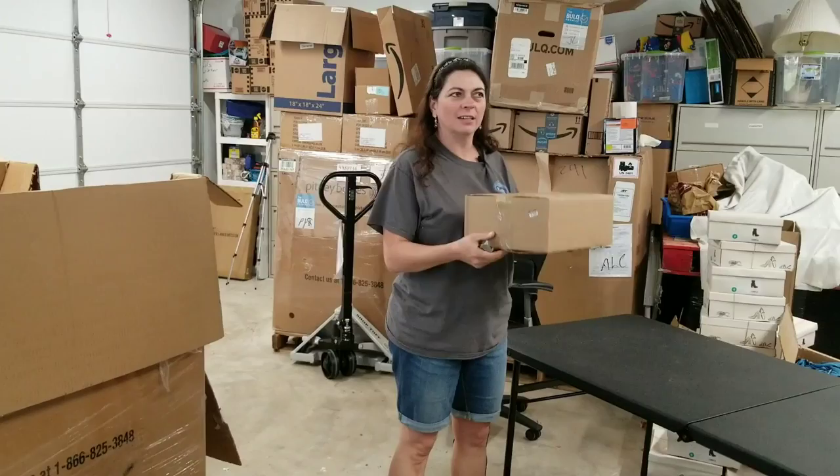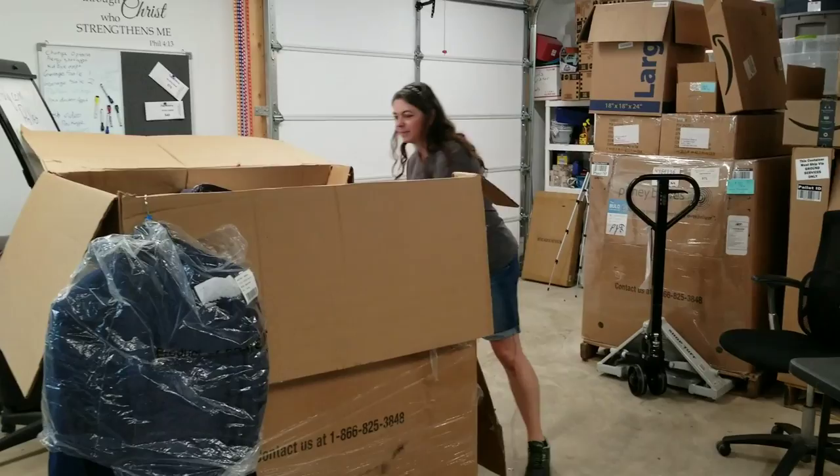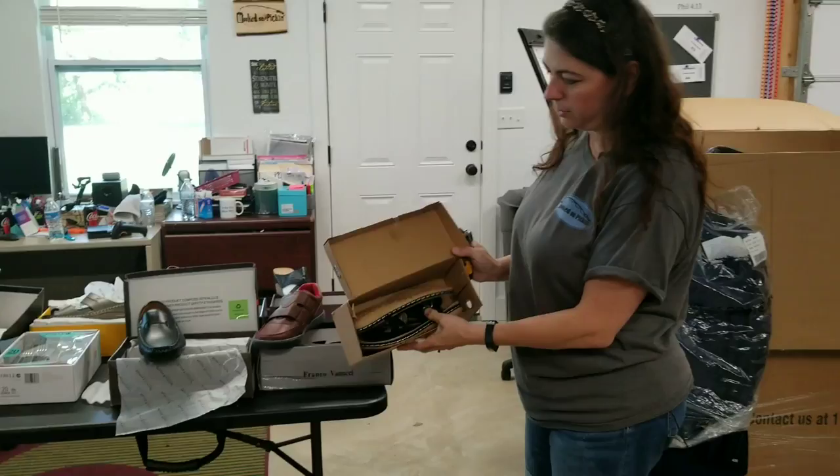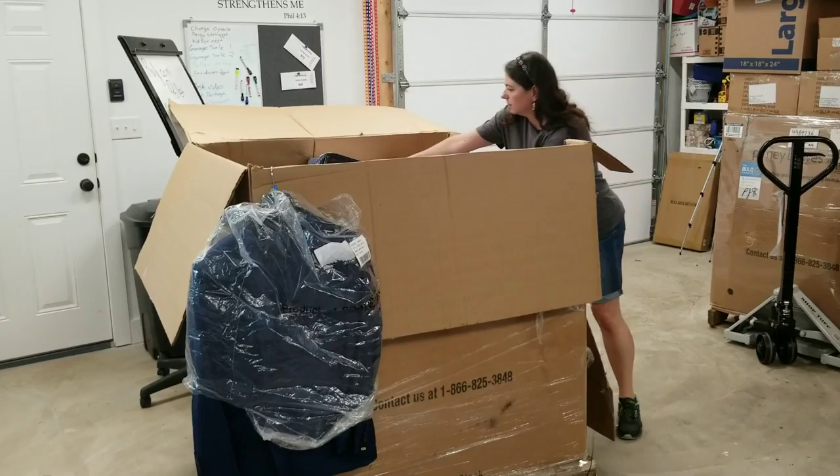Mystery box — it's kind of heavy, maybe three to five pounds. More shoes, it looks like, in this one. Here's a pair of those same sandals from the first box, probably a different size.